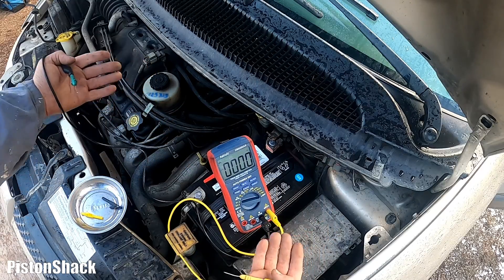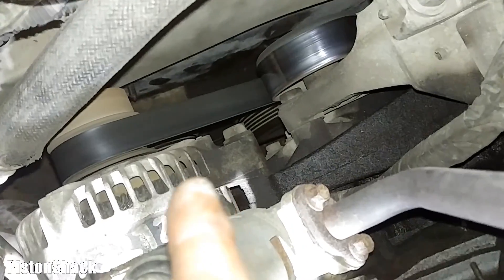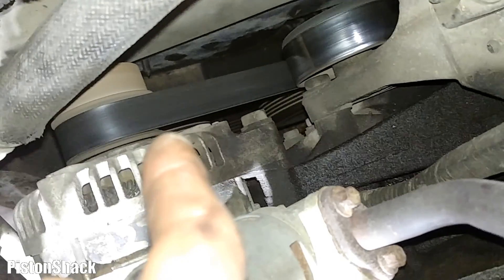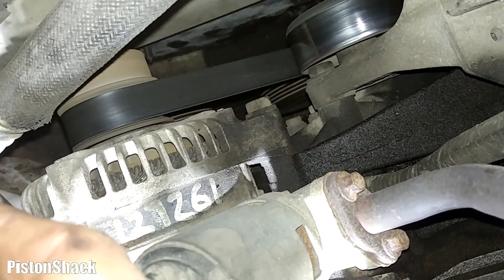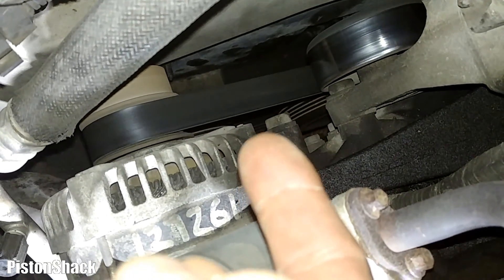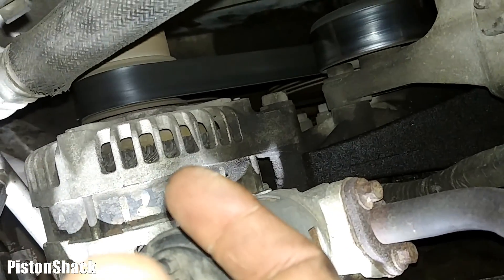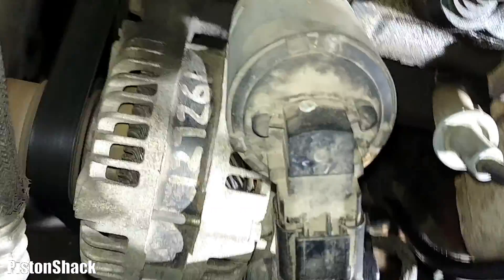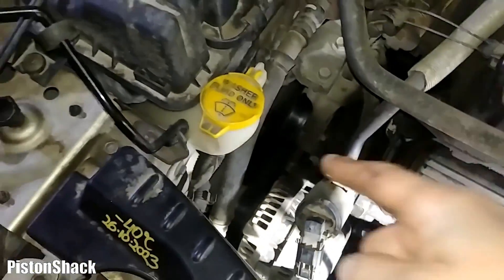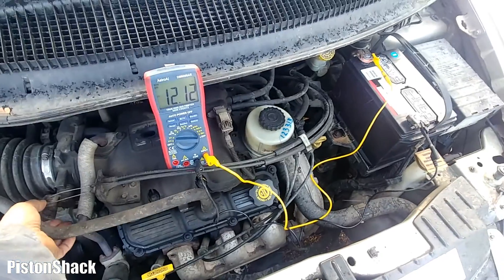The vehicle will eventually run out of power and shut everything off. Let's check to make sure the pulley is spinning — the belt is running the pulley, and the alternator is supposed to charge the battery. Everything mechanically is intact; we don't hear any weird noises, belt tension is fine, no issues there, and you can see the shaft is spinning. Let's increase the engine RPM and see if we get any alternator response.